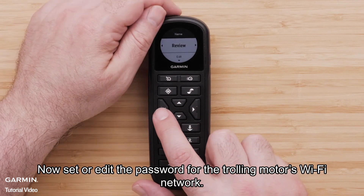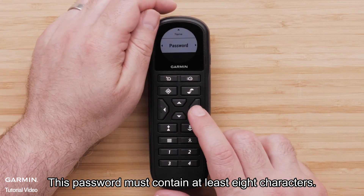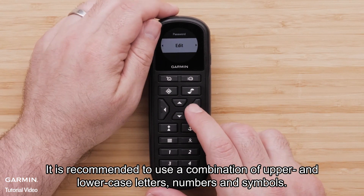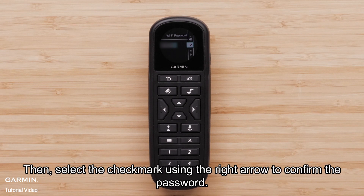Now, set or edit the password for the trolling motor's Wi-Fi network. This password must contain at least eight characters. It is recommended to use a combination of upper and lowercase letters, numbers, and symbols. Then, select the check mark using the right arrow to confirm the password.